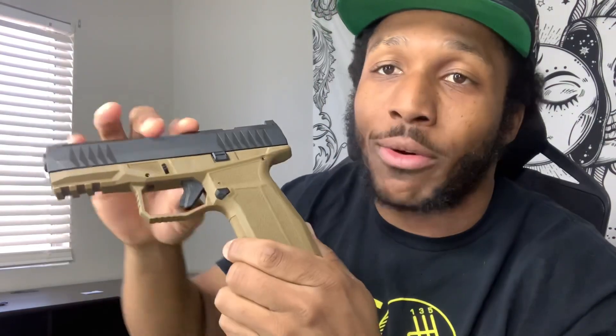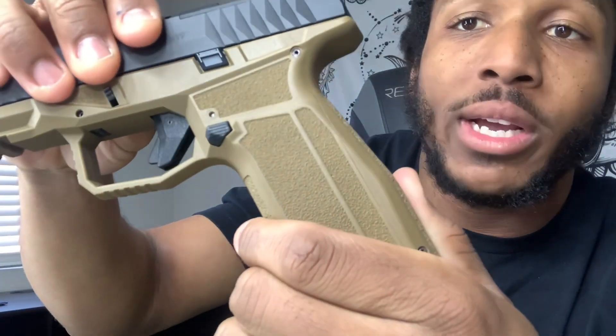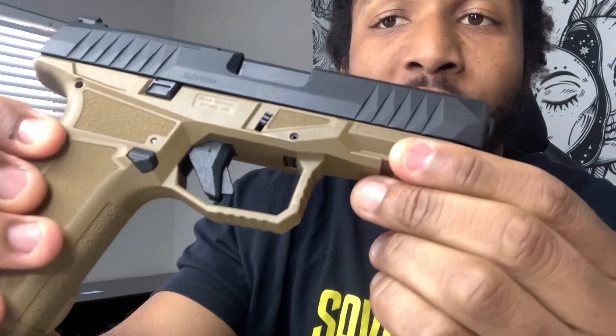One thing I can't forget to mention — and I've seen people complain about this a lot — is the mag release. It's pretty small and doesn't protrude much from the gun, so a lot of people say they have trouble pressing it. To me it wasn't a problem, but it's a preference thing. Global Ordnance and AREX Defense do have mag release extensions you can buy, but I heard they're a pain to replace. I think just training with the gun would make it a non-issue.